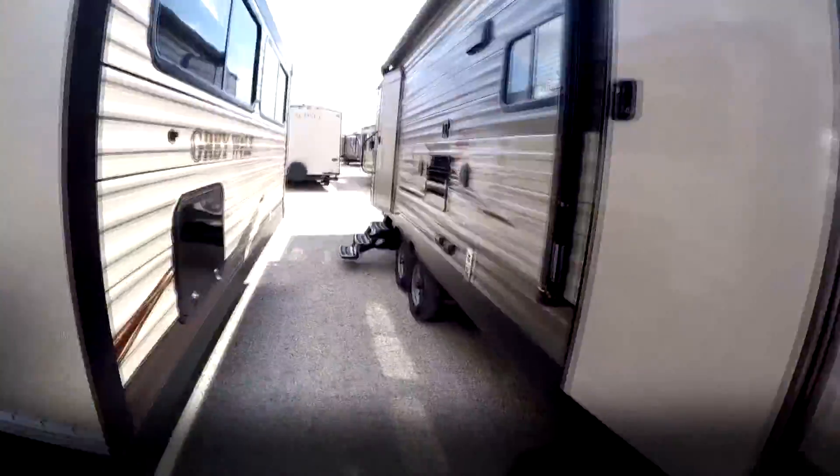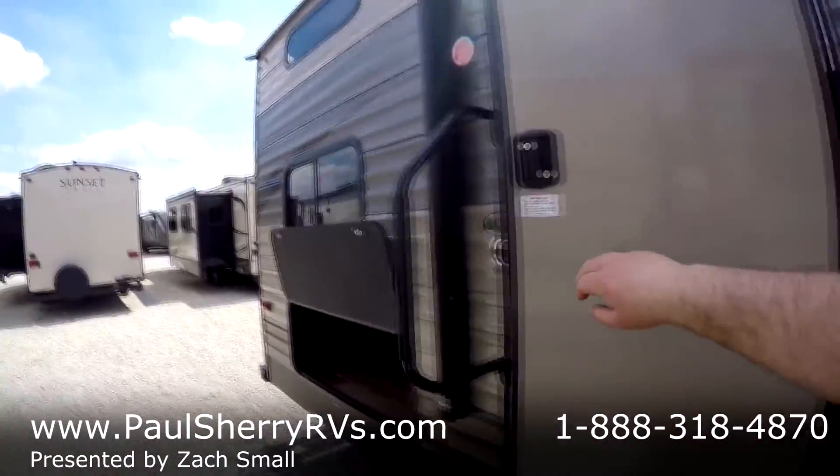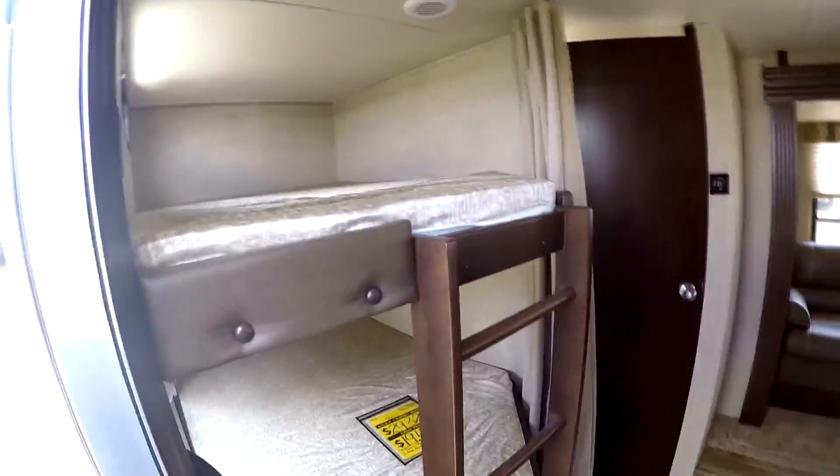We'll start here in the back and work our way towards the front. Like I mentioned, we've got the friction hinge door which is great. You'll notice the bunks are right here, nice and open — no feeling of claustrophobicness. And you've got this huge closet here. You can pretty much keep everything in there. It's got a light and lots of shelves.